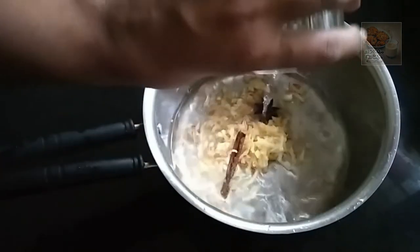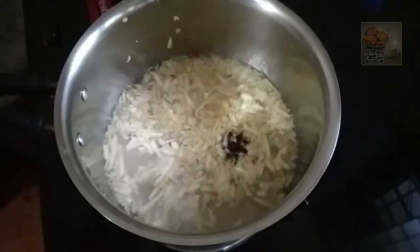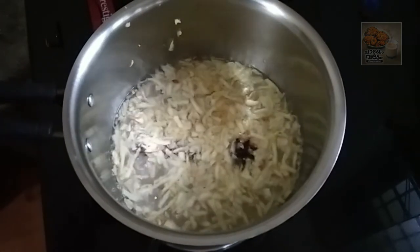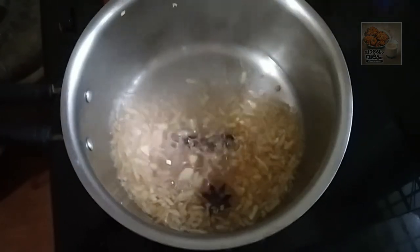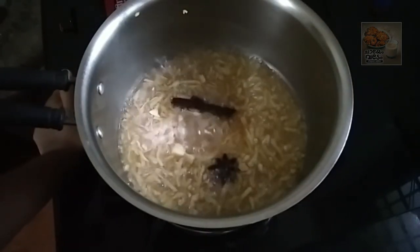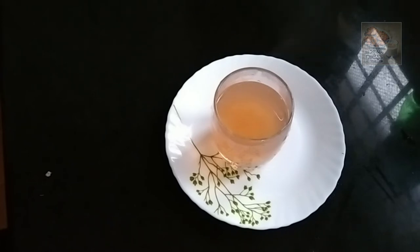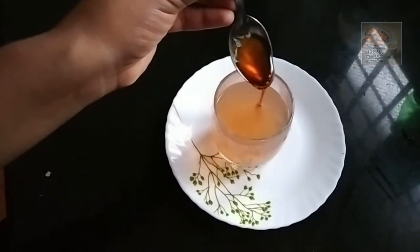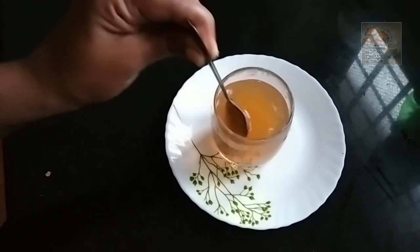I will put a glass on this as well. 1 glass of heat. Put a glass in the glass. The apple is ready. 1 spoon of tea, 1 glass of tea.